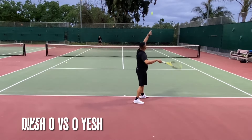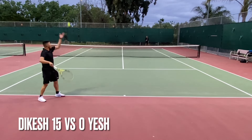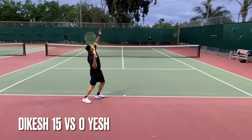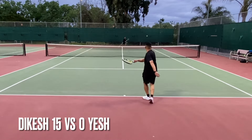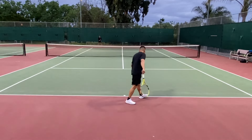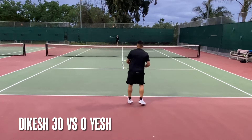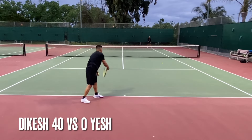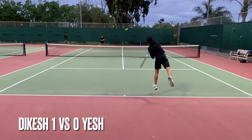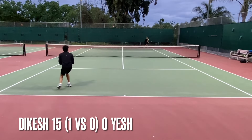Okay, first turn. Second turn. First turn. First turn. First turn. I don't know.